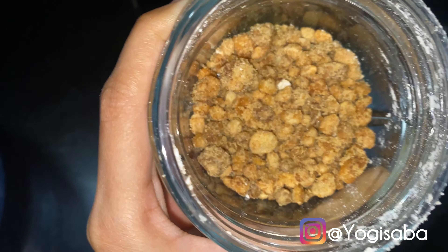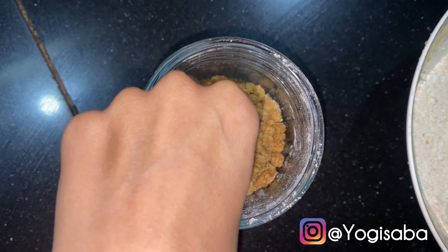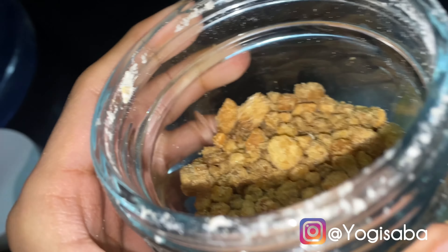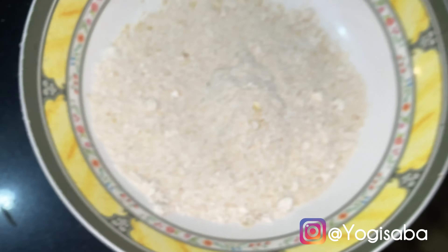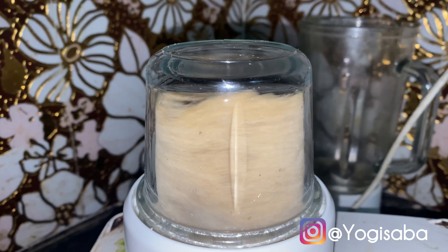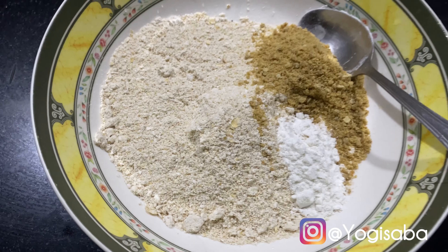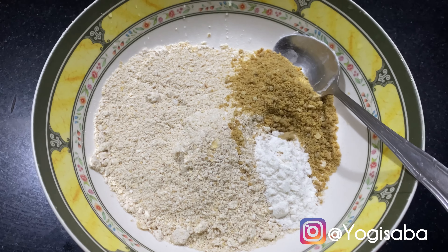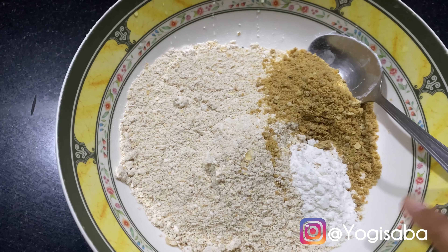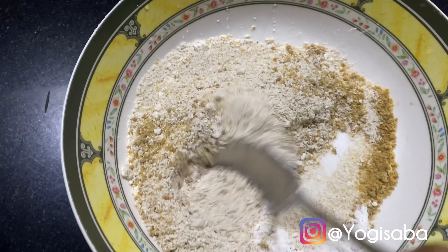I don't have it in powder form so I'm going to blend it so that it becomes powder form and can be easily mixed. For the dry ingredients, we have only three things: oat flour and baking powder. Now I'm going to mix these together and then add the wet ingredients.